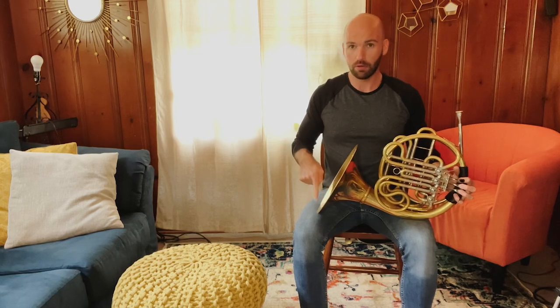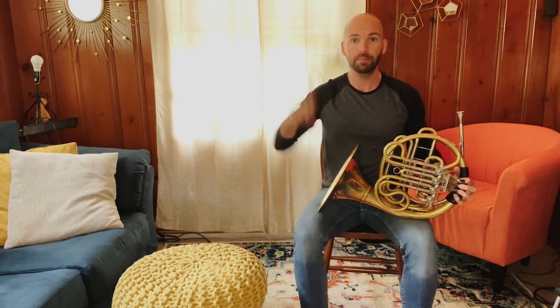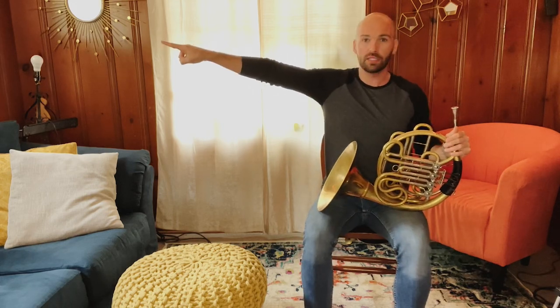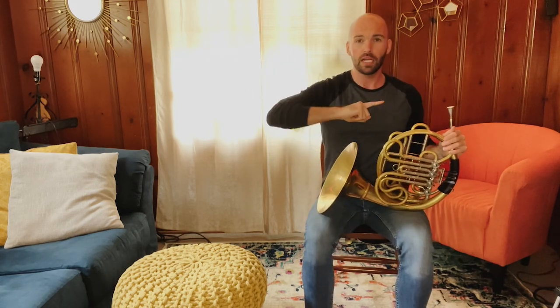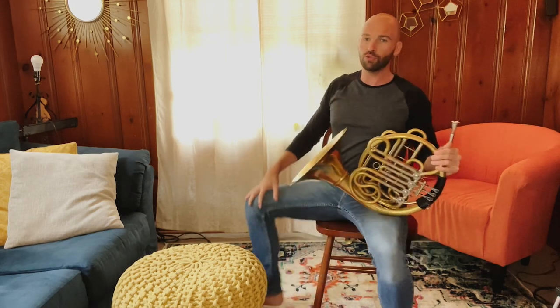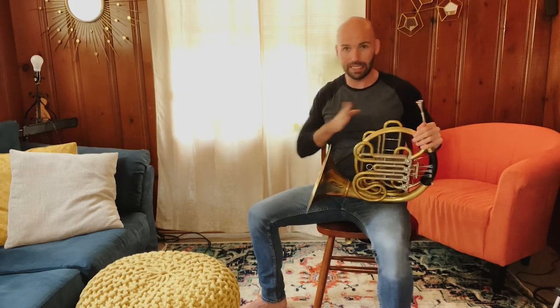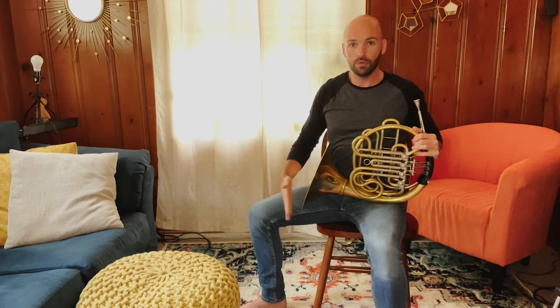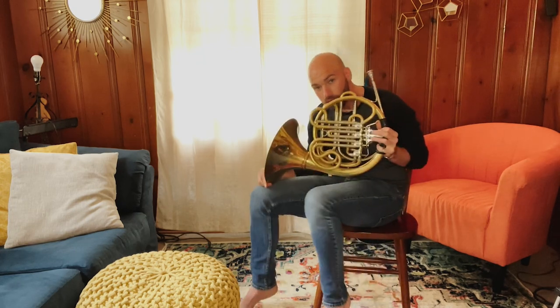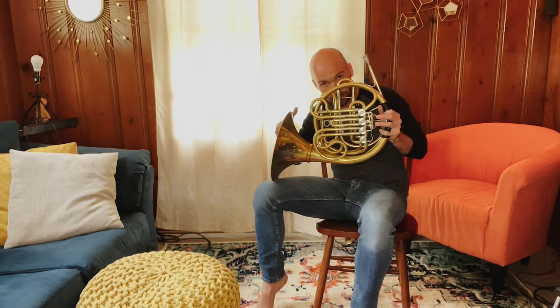Now we're going to keep our bell on top of our right leg and shift into the first way that we can hold our horn. Your left leg is going to face straight towards me, straight out in front of you. Your right leg is going to go straight out towards the wall. Go ahead and point your right finger all the way over to the wall that's next to you, and make your knee go straight over there. So your left leg is straight out in front of you — you've got this 90-degree angle going on. Go ahead and move the bell of your horn all the way back over to your leg.